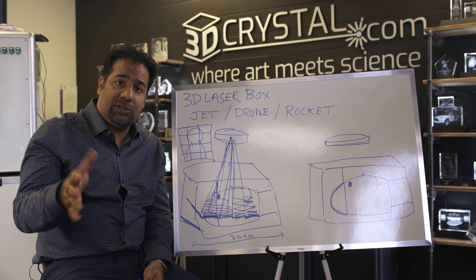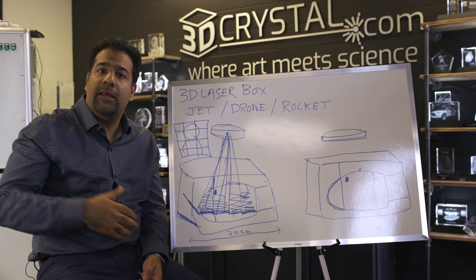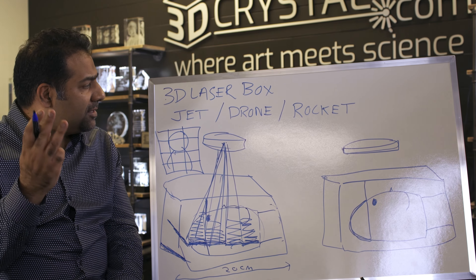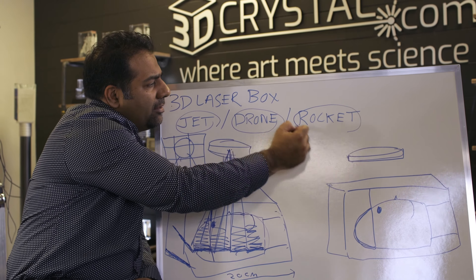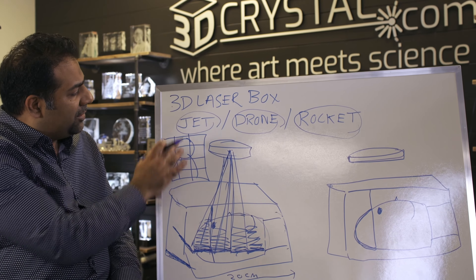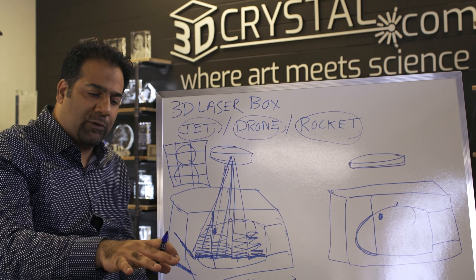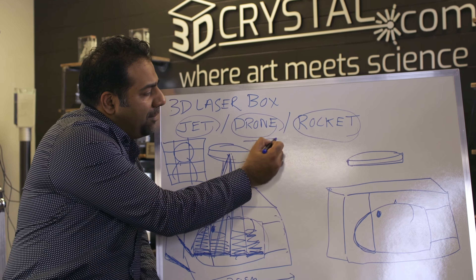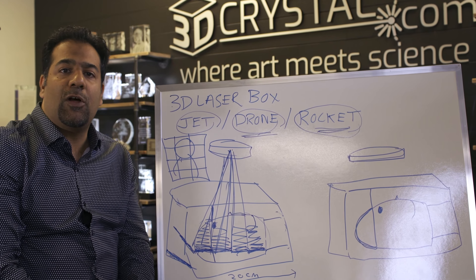Now you understand the challenge of current traditional laser machines: the grid pattern and the production time. That brings us to 3D Laser Box. 3D Laser Box is offered in three models: a Jet, a Drone, and a Rocket. The Jet is more for single mode — you put one crystal in at a time, let it burn, take it out, and put the next one in. The more powerful Drone and Rocket models are created to do what we call multi-mode.